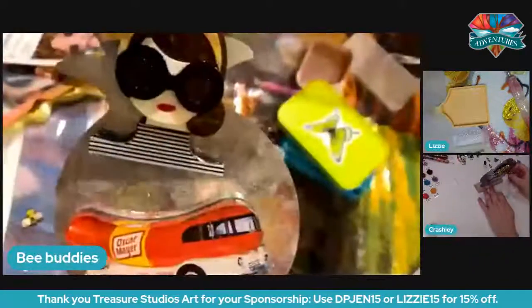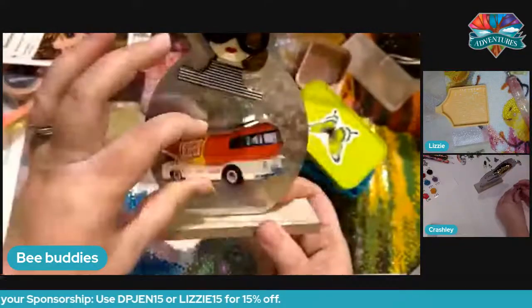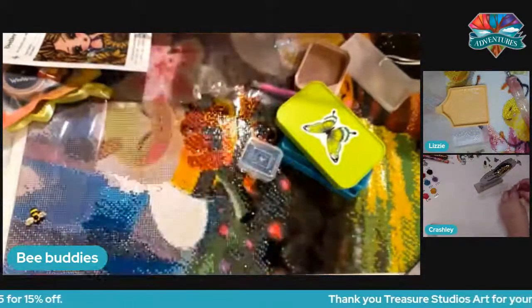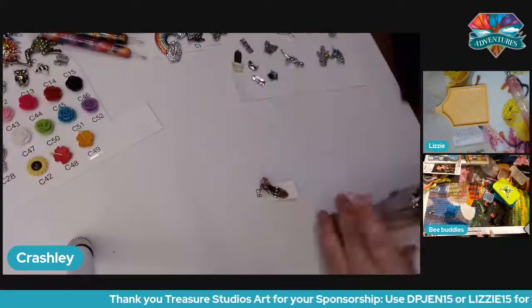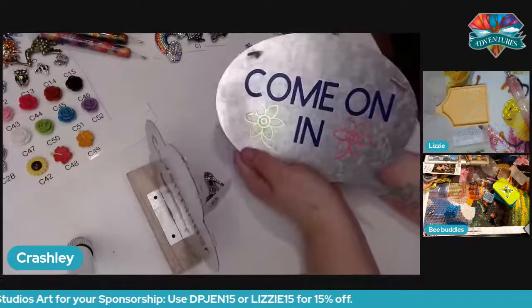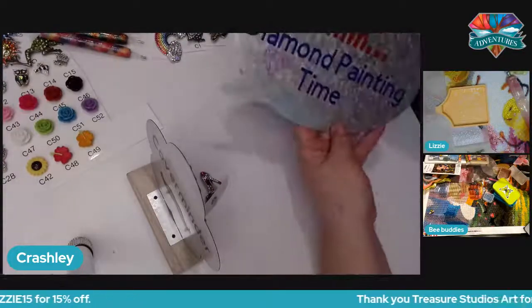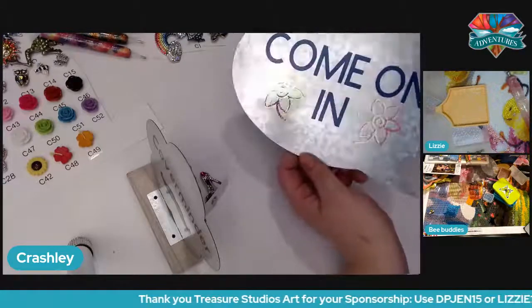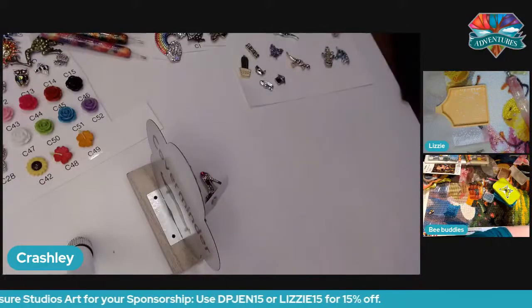It says 'cover minder stash' on both sides, and I really hope people get that. Everyone's always like, where do I put all my cover minders? So here's what you do — bam! These will also have a customizable option: if you wanted to say your name or something, you just message what you want. I have a pineapple, I have a wiener car! And then this right here could double as the same thing — this side says 'come on in,' and this side says 'shh, diamond painting time.' It'll just say this all the time, and then when you start to diamond paint — I'm busy.